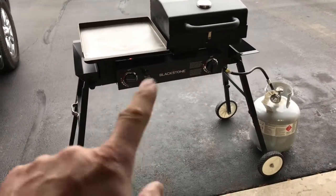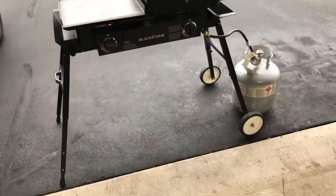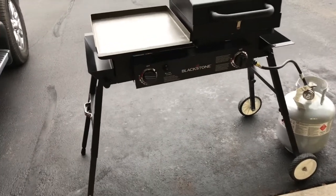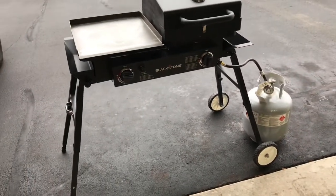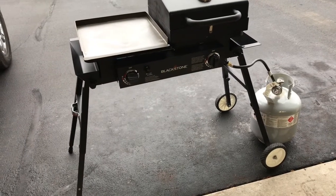Hey folks, how y'all doing? We finally got that modified Blackstone! You want to see all the modifications — you can see some of the wheels, there's a wind guard, and there's a diamond plate cover made for the griddle. We're going to do some seasoning today and I'll give you a bunch of looks as we proceed to show you how this thing darkens up. I have rubbed a little oil on there already.